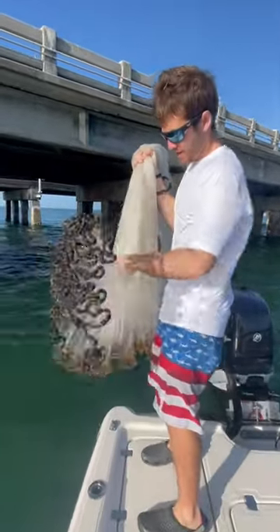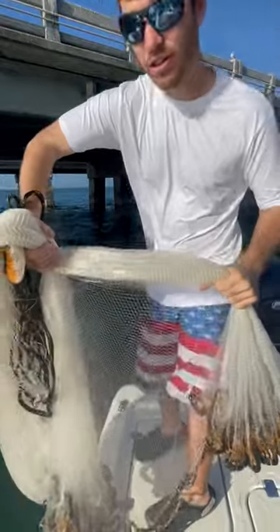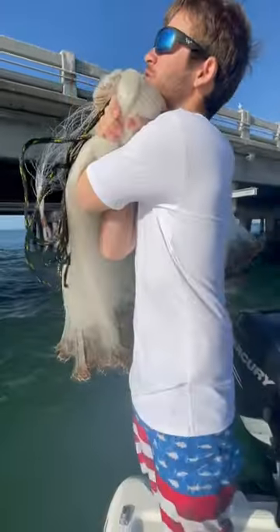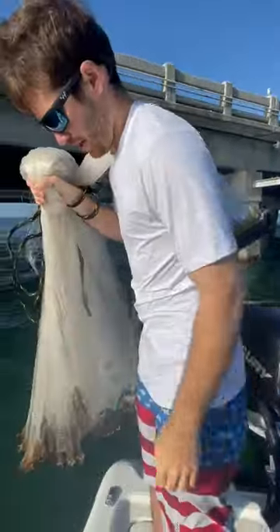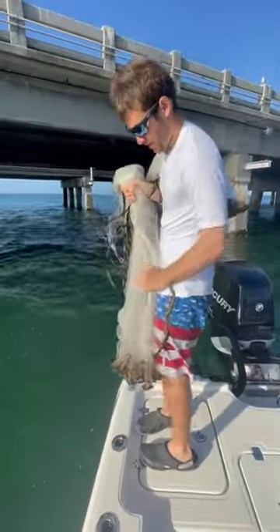Then you take the net, get out a few pieces, and you take this under this arm, over the shoulder. And then what you do is take this and throw it out like so.